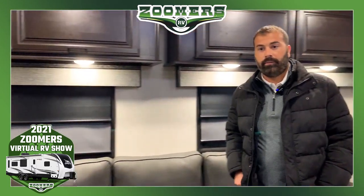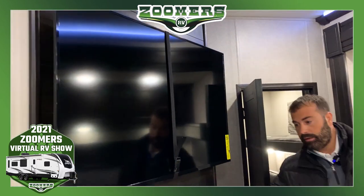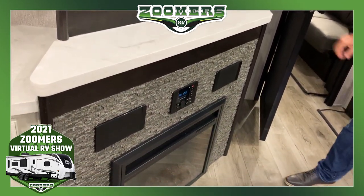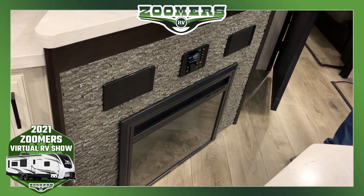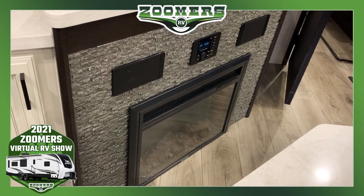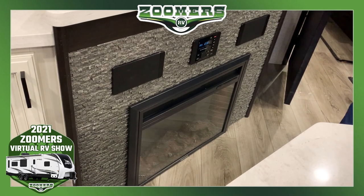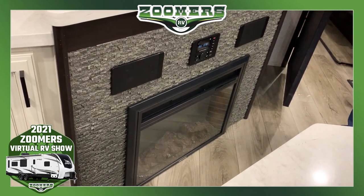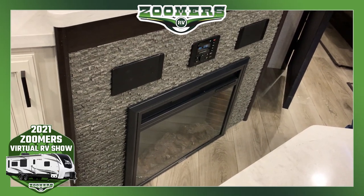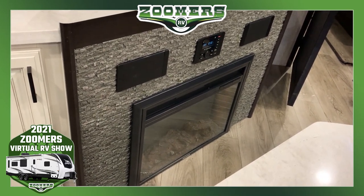For the entertainment center, there's a large 50-inch TV. The countertop below is great for a DVD player, Bluetooth player, or a gaming console. There's a stereo system with AM, FM, and Bluetooth — so if you'd like to stream from your phone, you can do that — along with two large speakers. Then we're going to have the electric fireplace, which heats up to 82 degrees. It's a great space heater on those cool fall or spring nights when you don't want to use propane from your furnace.